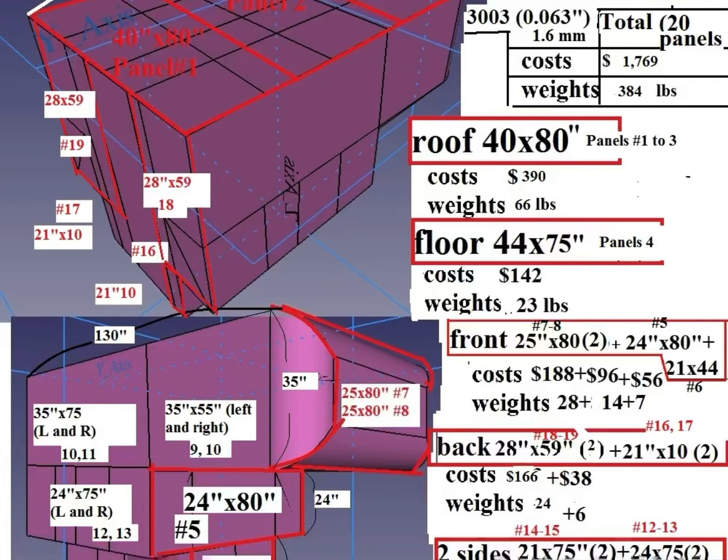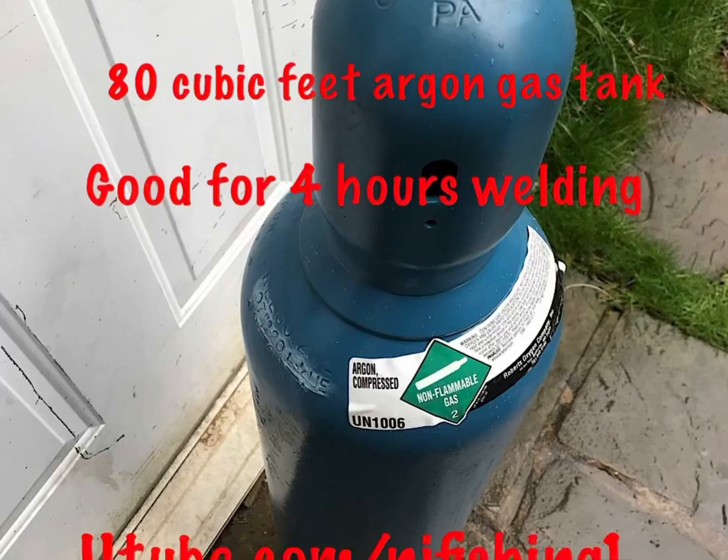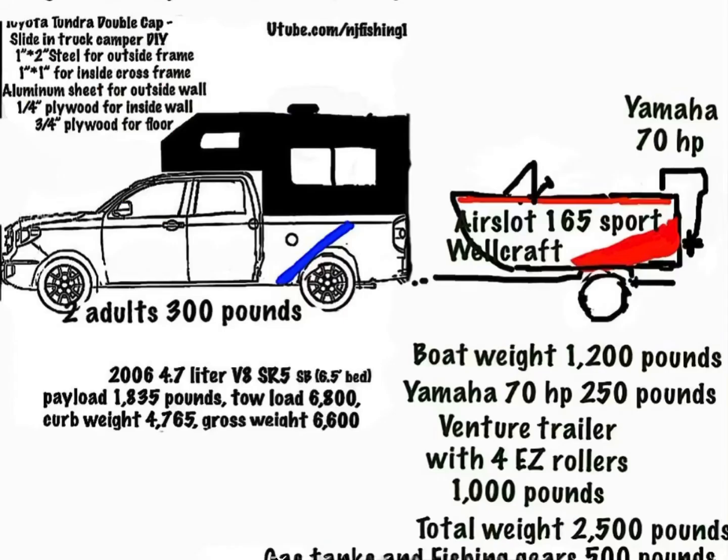This is the 80 cubic feet argon gas tank that I bought for welding the truck camper. Stay tuned — I'm going to source all the aluminum frames and aluminum sheet for the walls, and then start welding this truck camper.